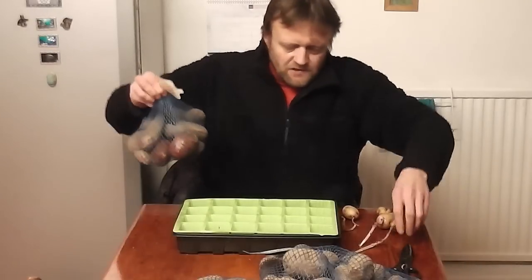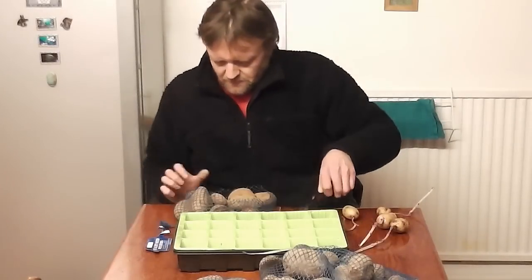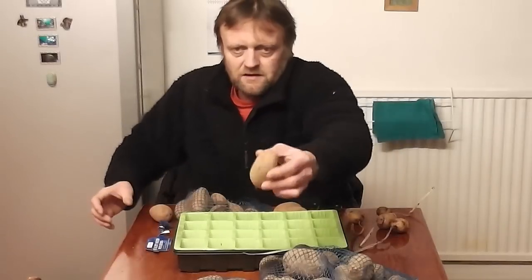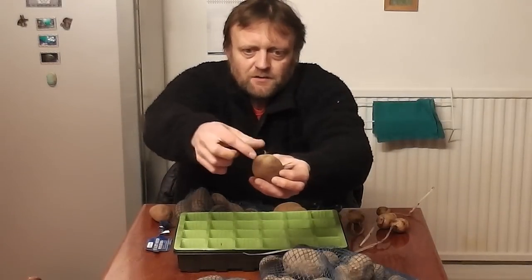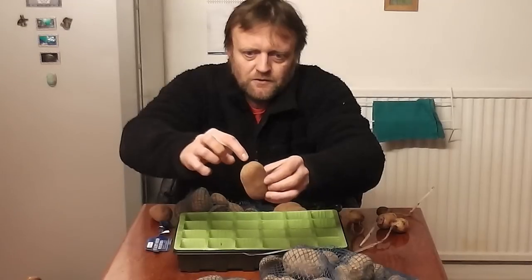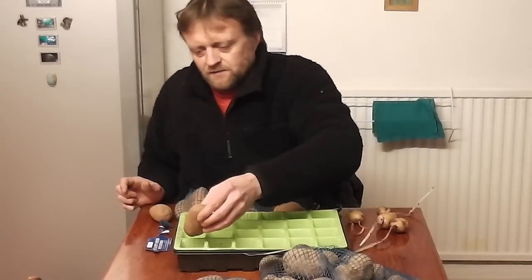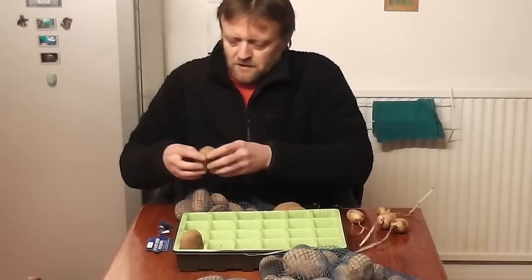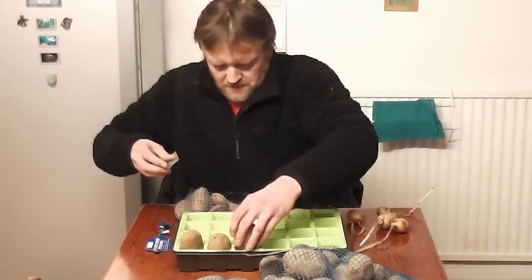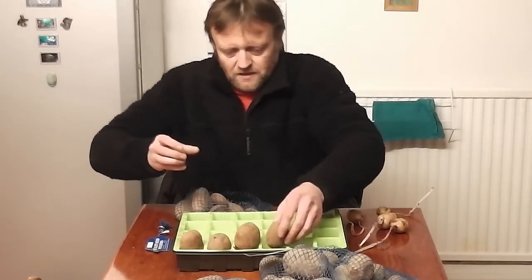So what you do to chit them - what you're looking for on a potato is there are two ends. There's one end where there's sometimes a little stalk coming out of it, that's where it's been attached to the plant. And then there's the other end called the rose end, and it's got little eyes in it, little shallow eyes. You want to put that end, eyes upwards, in either an egg box or seed trays, because they tend to fit really well. Find the end with the most eyes and just place them upwards. And if you find any soft or squidgy ones, discard them, because they're not going to do any good and they might transfer disease.